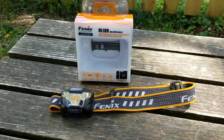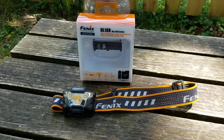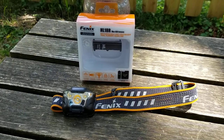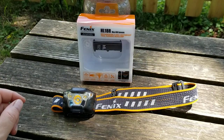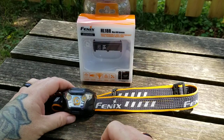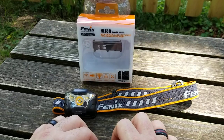Hey everyone, this is Harold with Buckeye Light Reviews. We have an exciting light today — the Phoenix HL18R. We're going to be doing a fairly in-depth review, and in the next day or so we'll be following up with a part two, which will be the trail test including beam shots and getting this light out in the trail where it belongs. We're also going to be doing a lot of giveaways, so if you're not subscribing, you're going to be missing out on free Phoenix lights. Hit subscribe!